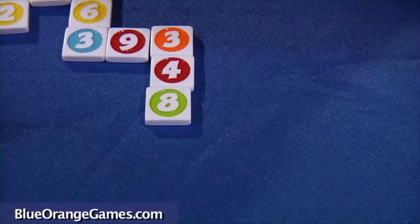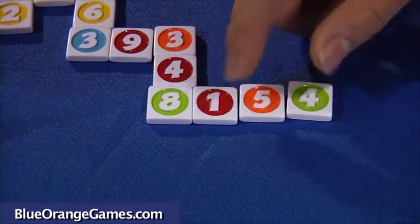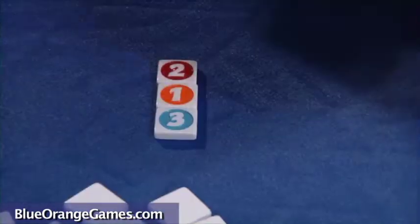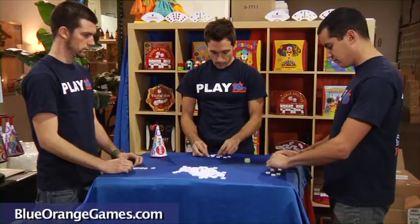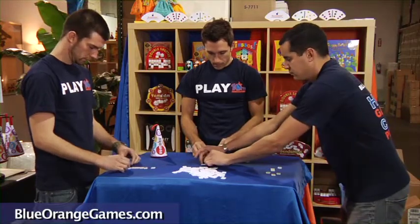Each row and column must intersect another row or column. Players need to remember that colors cannot repeat in a single row or column. The first player puts up a combination and adds up the tiles to get the score. If the tiles add up to 20, then you score 20 points.